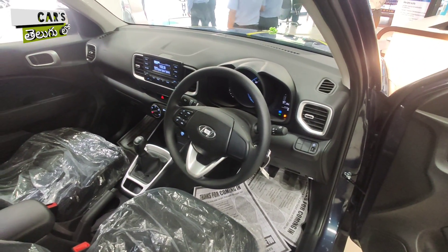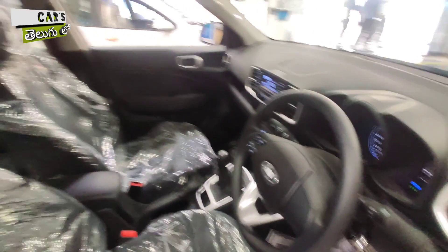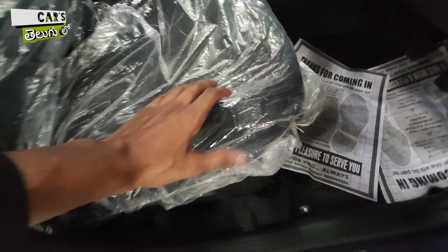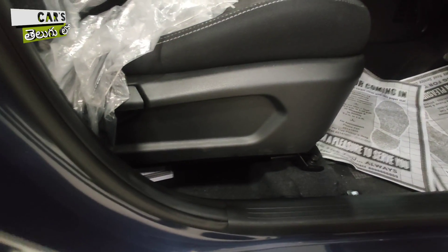This is how the whole dashboard looks. You can use the dual-tone options, but in this S variant, you have the black color option. In the turbo variant, you get red inserts for a sportier nature.